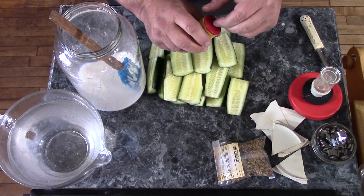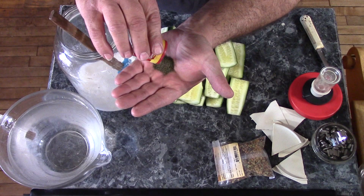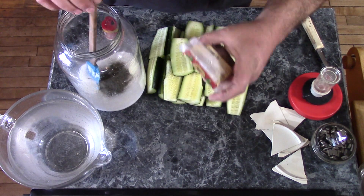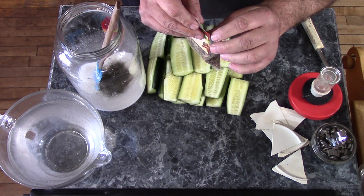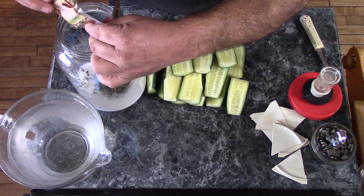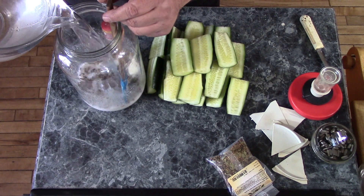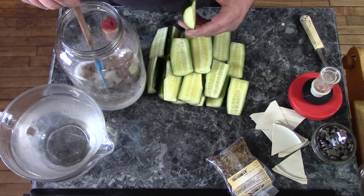And since dill is out of season, I can't use fresh dill. I'll use about a tablespoon of powdered dill by the time I get it shook out. I'll give it that much dill, and a couple of tablespoons worth of pickling spices. That should be enough. Give that a little stir.